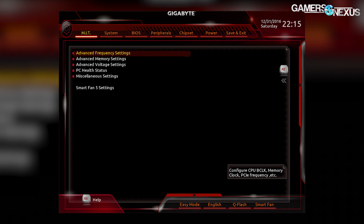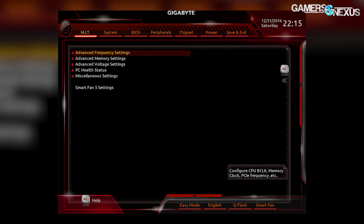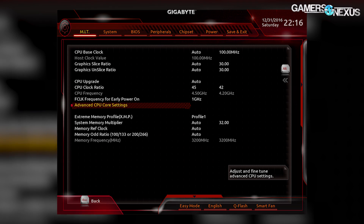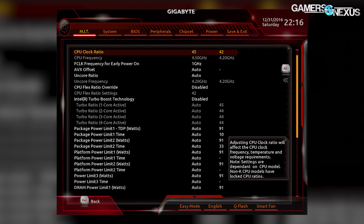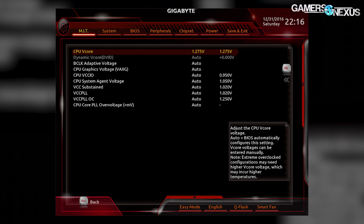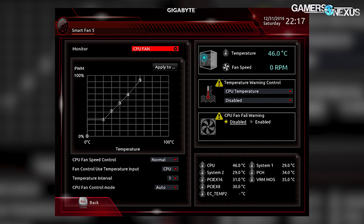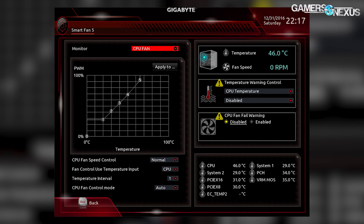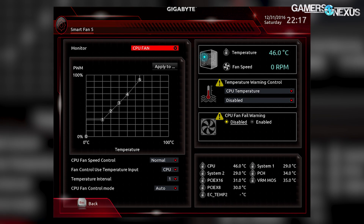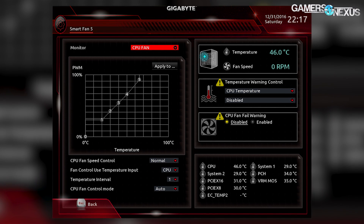Moving to UEFI — the options are what you'd expect from a Gigabyte motherboard, familiar to owners of high-end Z170 or Z97 Gigabyte boards. AVX tuning for overclocking is a nice addition for more extreme overclockers, as is the presence of VCC PLL overclocking for LN2 users. Gigabyte has also resolved issues with PWM: unlike some previous boards, the Z270X Gaming 7 uses a proper PWM signal rather than direct voltage control for fan speed, which is important for Maglev fans or fan splitter hubs.